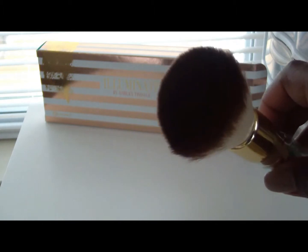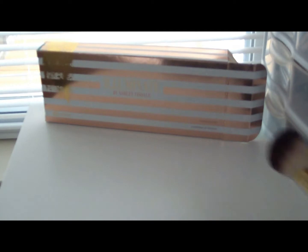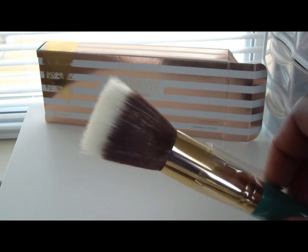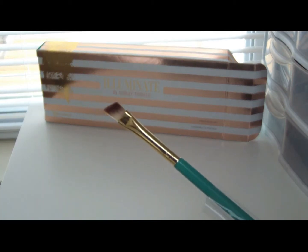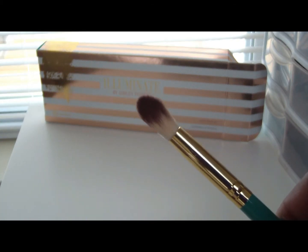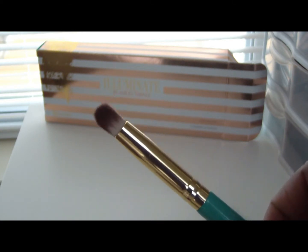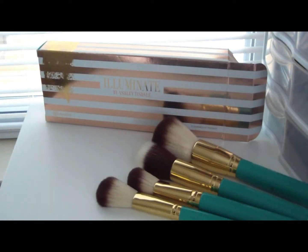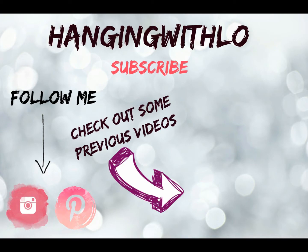We have the powder brush, the blush brush, the angle brush, and the stippling brush — all these brushes are beautiful. Then we have the blending brush — the large eyeshadow blending brush — the smudge brush, and the large flat top shadow brush. Guys, all these brushes are beautiful. I hope you like this video. Don't forget to like, comment, and subscribe, and all information will be in the description box.